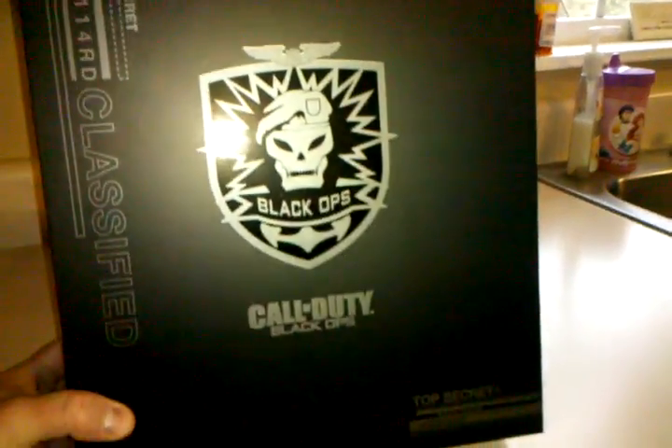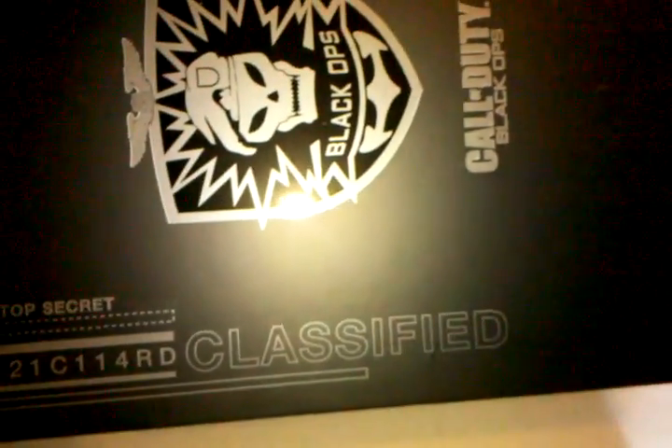Take this off. Turn it in like this. Sorry about that. Cool box. Black Ops. Top secret. Classified. Pretty awesome. Pretty sweet. All right, let me open this. Abby, can you hold this camera? Just point it towards the box. So we're going to slide this open. It's on the inside.